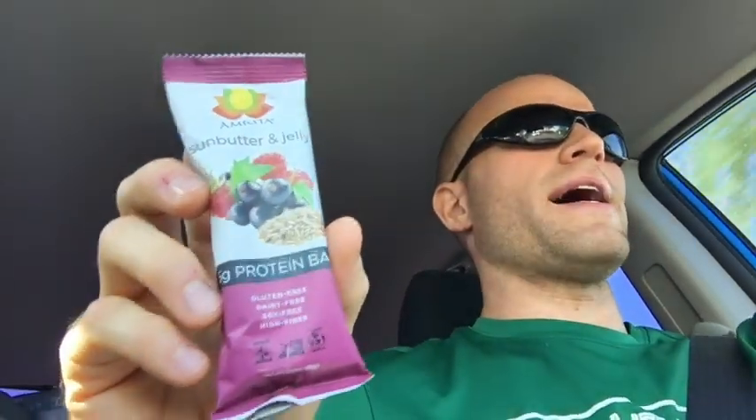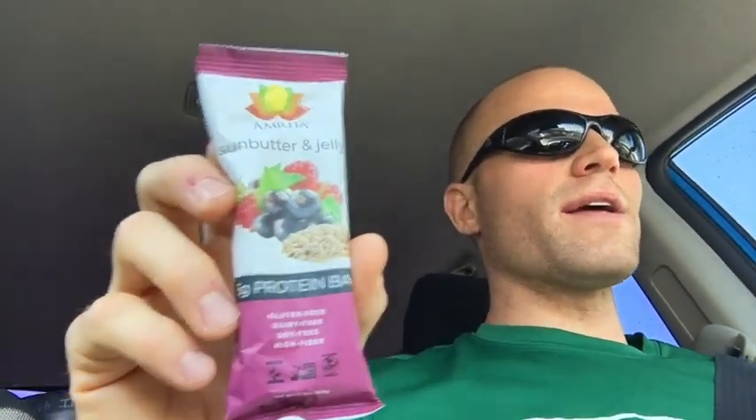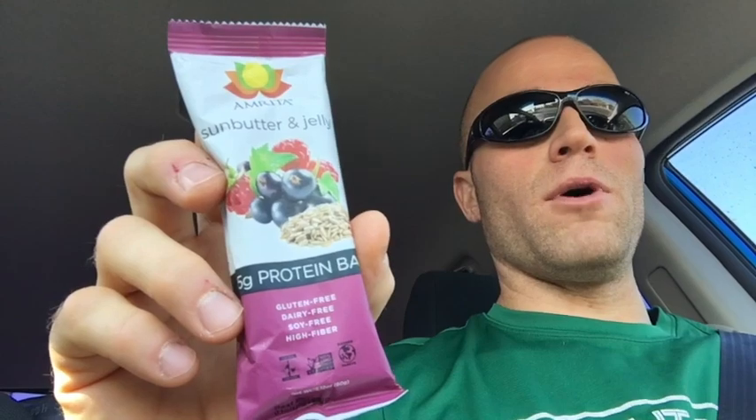I had purchased a couple of these bars — this was back in, like, 2016. I opened them up, I ate one, I liked it. I had a few others just sitting in my pantry, maybe less than a week, and then I ate another one. Well, right before I ate it, I opened it up and I noticed it was a little fuzzy. The bar itself had actually gotten mold on it. Pretty gross — I'm glad I didn't eat that, and I saw it beforehand.